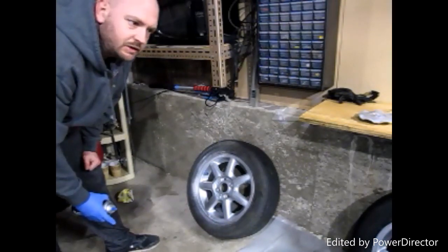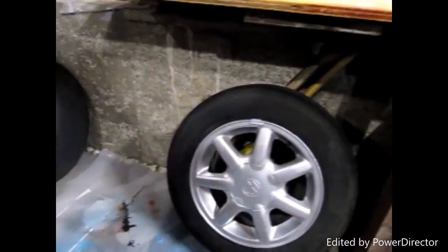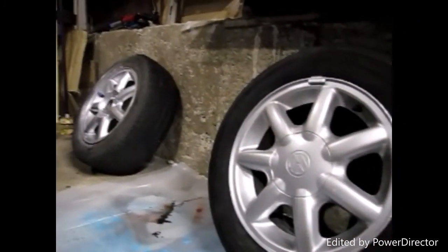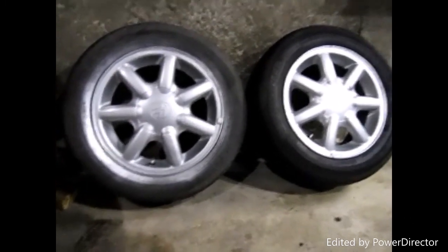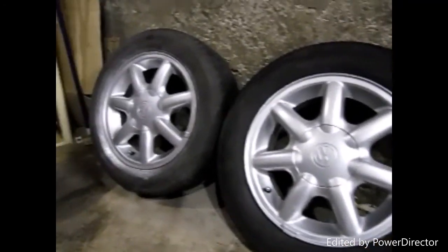The first wheel that I was painting is done — it looks pretty good, much better than the old ones. This one is still in the process of drying, just a few more minutes, but it definitely looks better. That's the finished project. The one that was masked off looks like brand new.